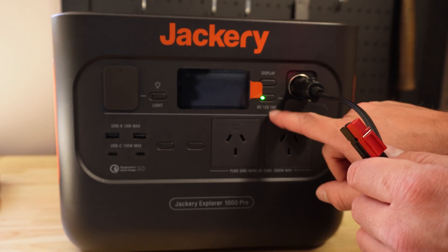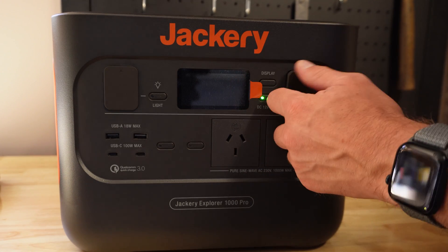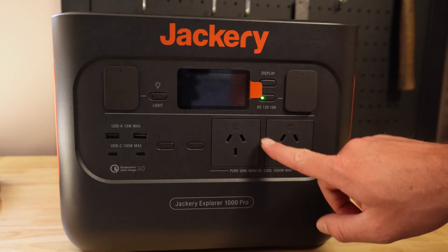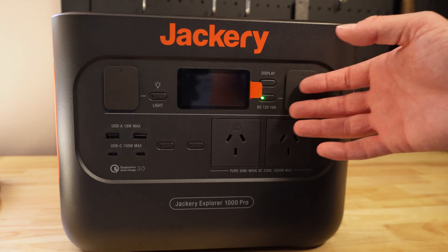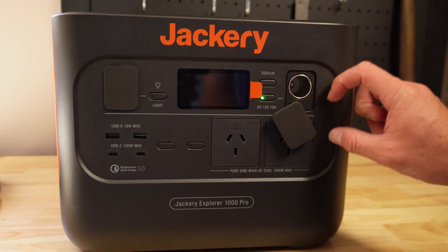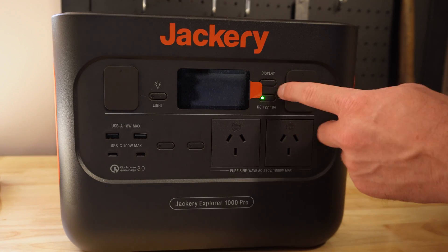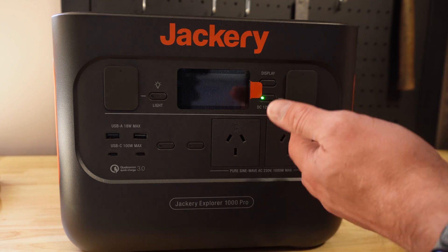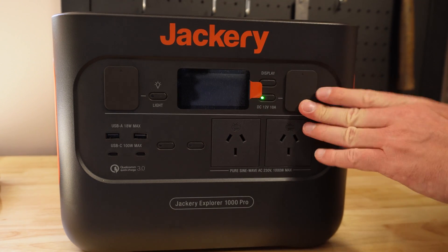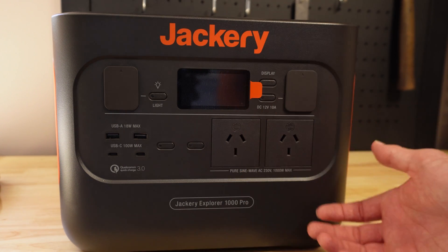The only problem is that this cigarette lighter plug is limited to 10 amps, which means if you're trying to run anything more you're going to have to use the inverter at the bottom - the 240 volt inverter where you can get up to 1000 watts maximum output. I wish they had some power poles where you can get more current out. That's probably enough to run maybe a 50 watt mobile HF radio. If I want to run more than 50 watts or something that draws more than 10 amps, I'm going to have to use the inverter with a separate power supply.